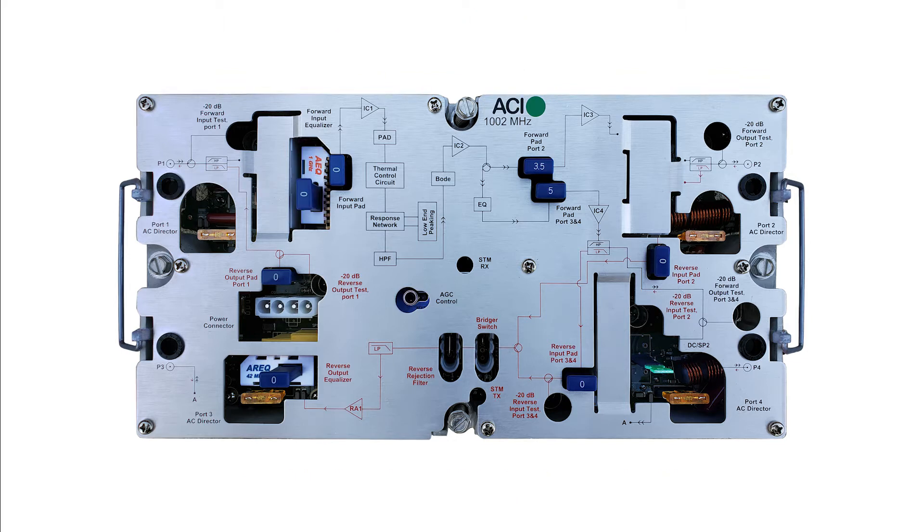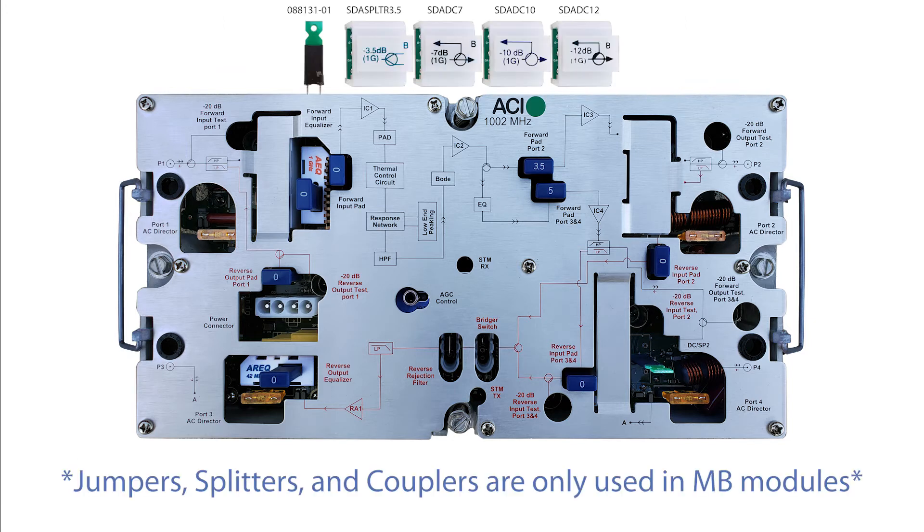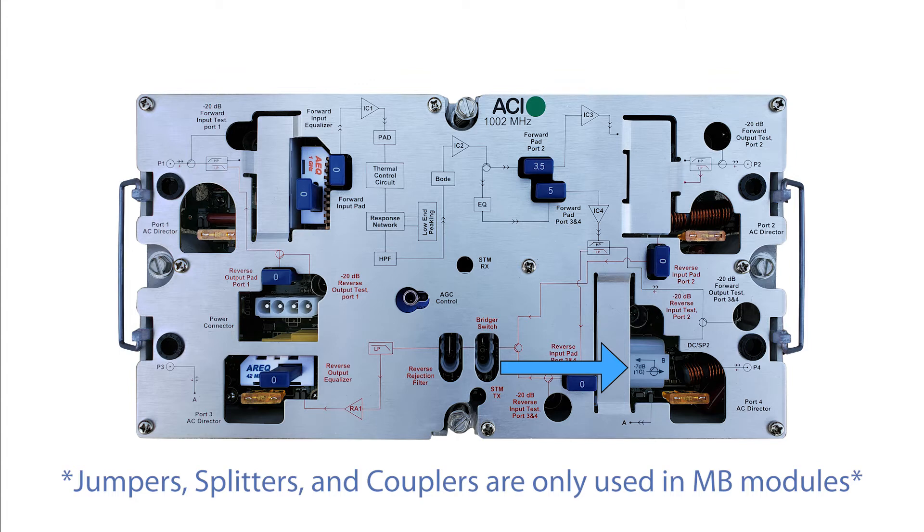The mini-bridgers come with jumpers pre-installed. Port 3 is disabled by default. Use a jumper, splitter, or directional coupler to configure the mini-bridger according to system design. The direction of the through port is indicated on the top of the directional couplers.